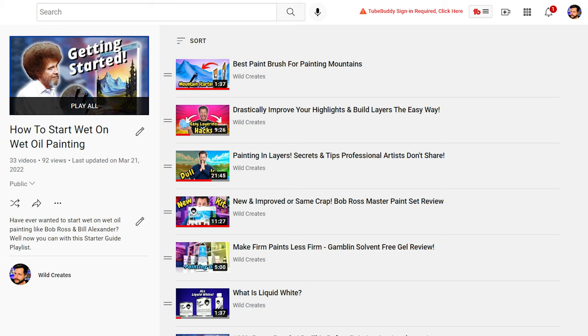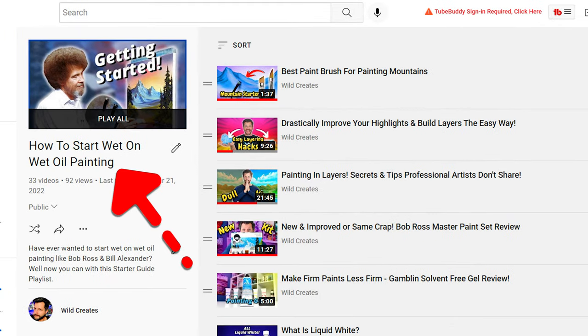If you want to become a master like Bob Ross and Bill Alexander, the answer is practice, practice, practice — and watch more videos. I've made a playlist for beginners that'll help make everything click, linked over to the right. While you're there, leave some comments, like, subscribe, and consider becoming a channel member. Thanks so much, and I'll see you in the next one.